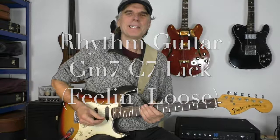Welcome to Lothos Guitar School. Today's rhythm guitar lick is taken from a Gordon Haskell tune called 'Feeling Loose,' and it's based on two chords: Gm7 and C7.